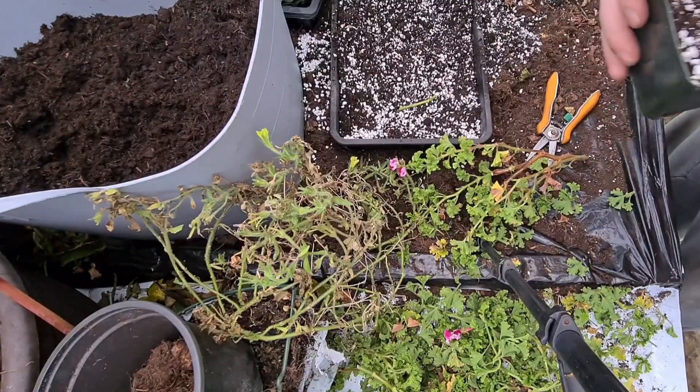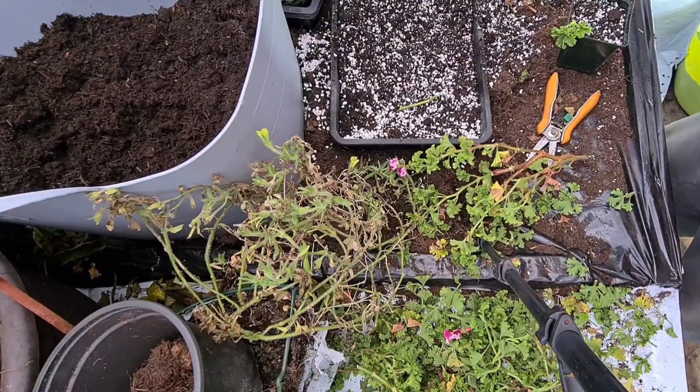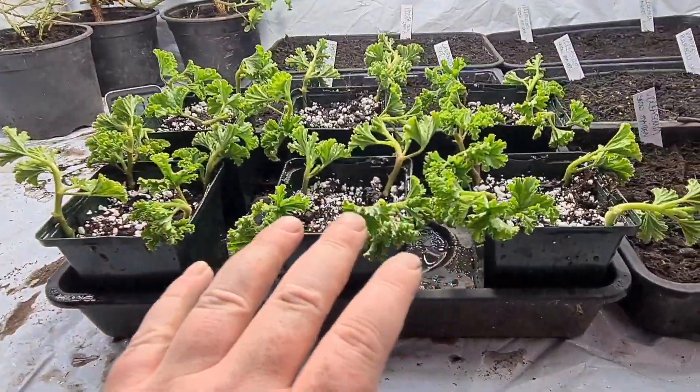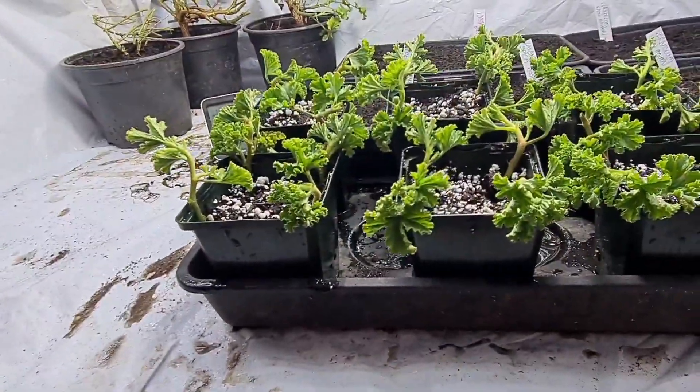That way they're dry on two sides and wet on two sides. That's basically how I'm going to take cuttings. That's my potting mix. As you can see, these have all been taken — there's four in each, so 24 cuttings there. If they don't root, they don't root.